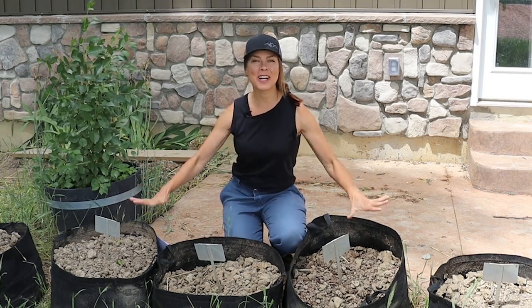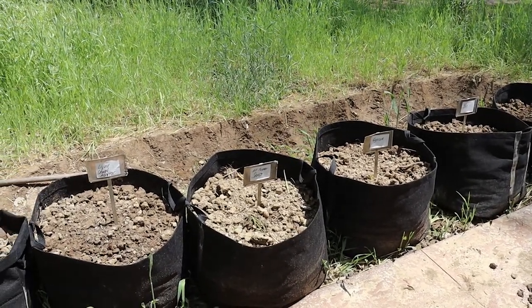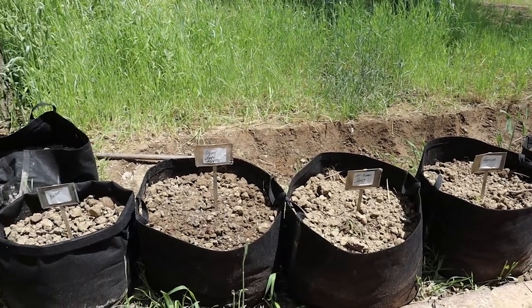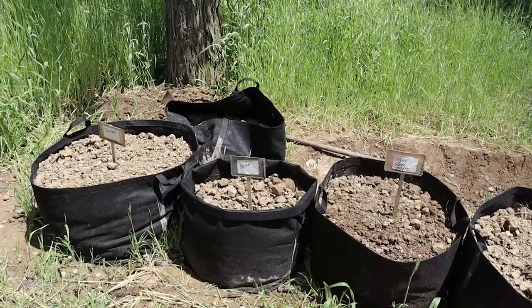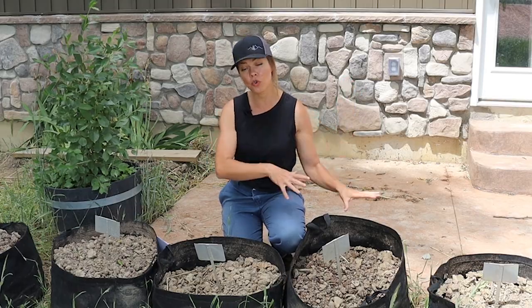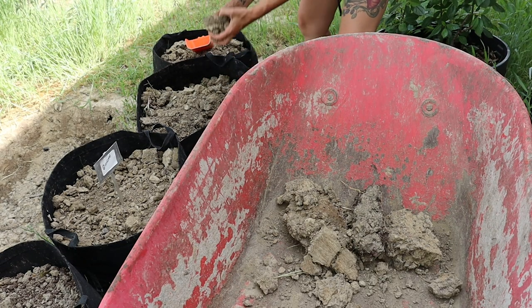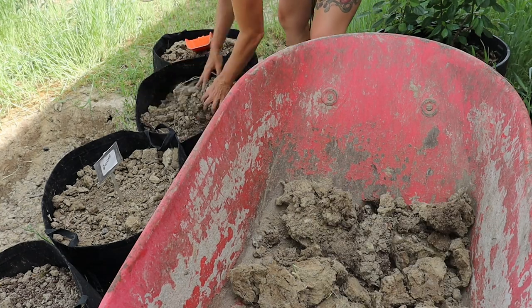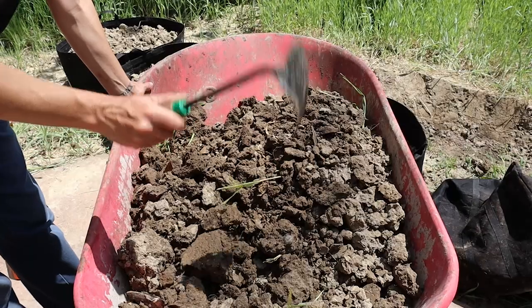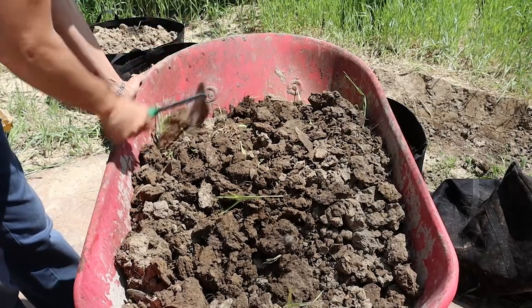I am setting my experiment up like this. I've got nine total grow bags — these are fabric polythene grow bags that are breathable and drain through the fabric, and these are 15-gallon. I've got eight different amendments that I'm testing this time and then a control. I dug up some of the worst clay soil I could find on my property, in an area where I'm digging a trench to start a hugelkultur bed, which was a good place to dig up a lot of clay soil.